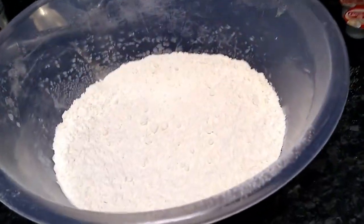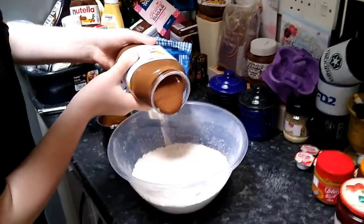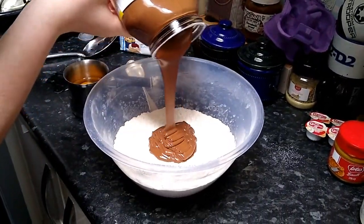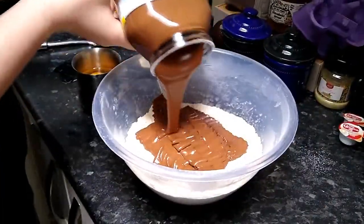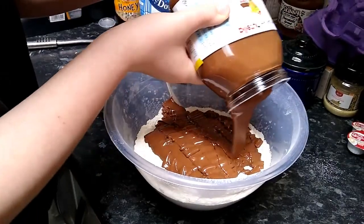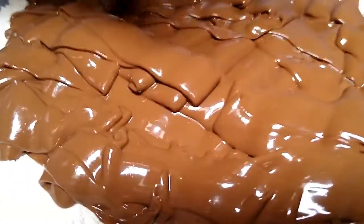This will be the most satisfying thing you're probably ever going to see in your life. If you don't like Nutella I don't think you're really a human being. By the way, all the flour has been sifted through so it's very fine and will be very easy to use.